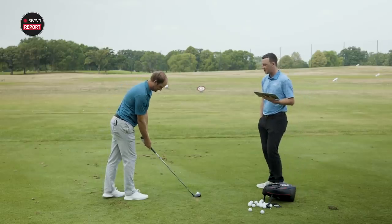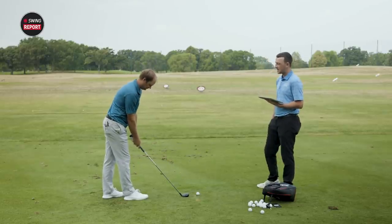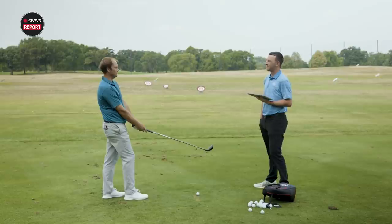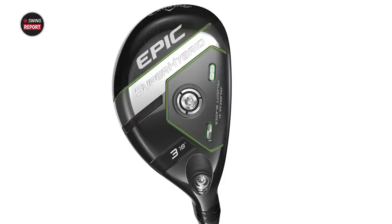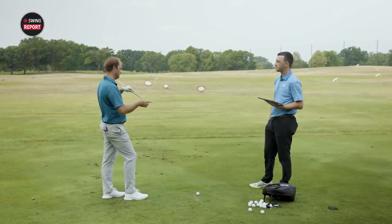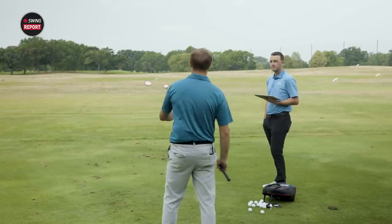So Thomas, you've got the Epic Super Hybrid at address. How does it compare to other hybrids you've seen? It's a larger profile for sure. It's going to have a little bit more loft, a little bit more mass behind it. You can definitely see that it's larger — it looks more like a fairway wood, like a higher-lofted fairway wood with maybe a sharper club face. It looks like it's got a lot of meat behind it. So let's see how it works.